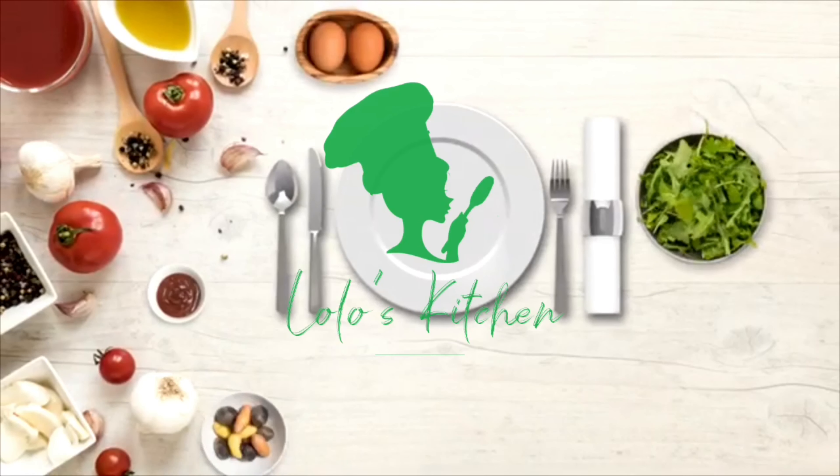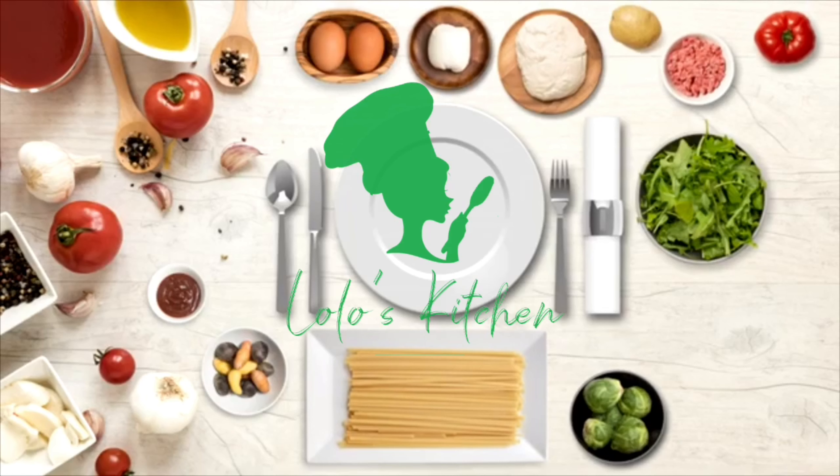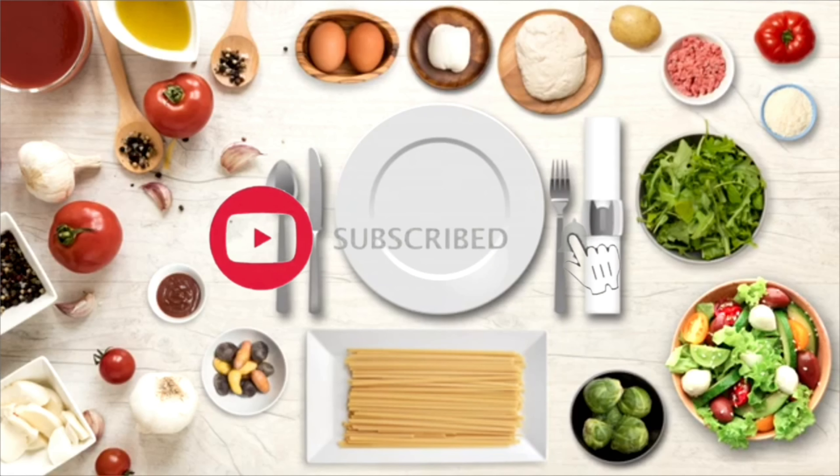Hello guys, welcome back to Lola's Kitchen! If this is your first time, welcome — glad to have you here. Please don't forget to subscribe and hit the bell so you don't miss any of my videos.